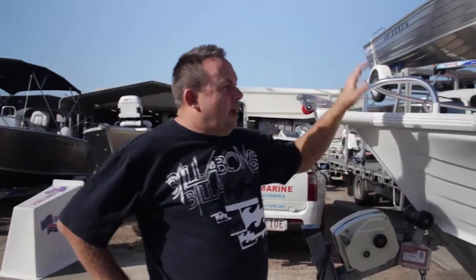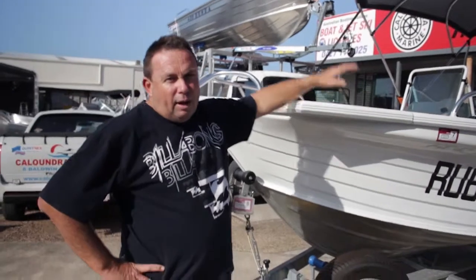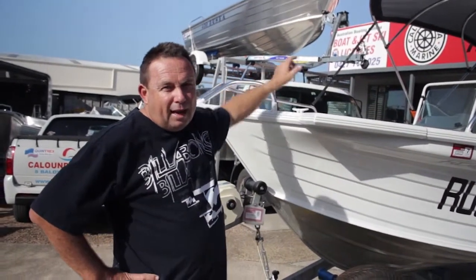We're going to start here at the front of the boat which is called the bow. We have two sides in a vessel — we have the port side being the left hand side, and we have the starboard side being the right hand side.